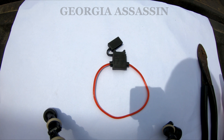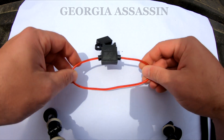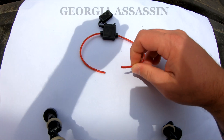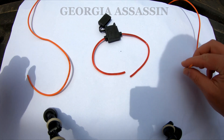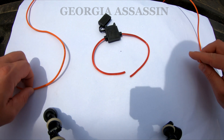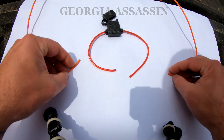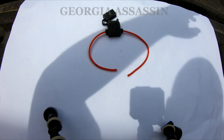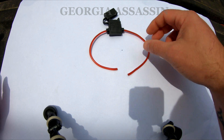Everything's going to be fused properly. So here's your standard ATC inline fuse holder. Inline meaning you've got your load wire — this is coming from the battery, and this is going to your device. Inline fuse means you go in line with the load. Your device is fused on this side of the wire — you probably already know that, but figured I'd cover it anyway.